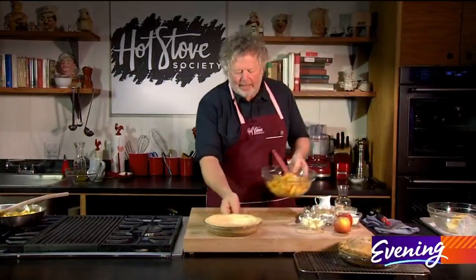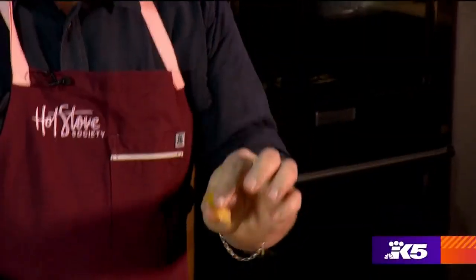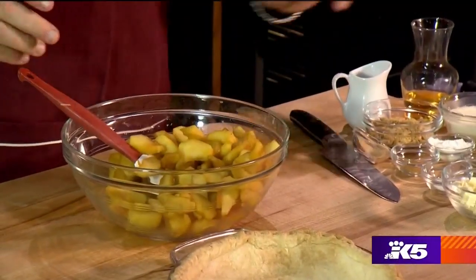Once you get done with that, just pop them in the fridge, let them cool down, and then we have them right here. You can see they get just a little bit soft. That's the head start that they need in the oven so that when they finish cooking, they'll be more custard-like.